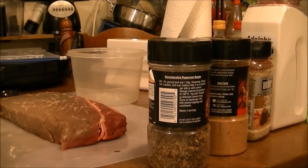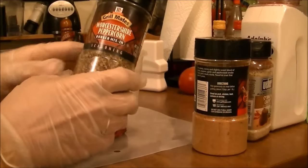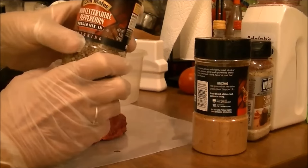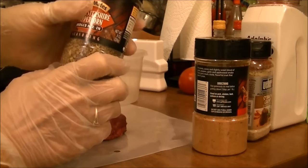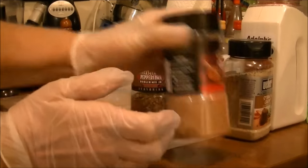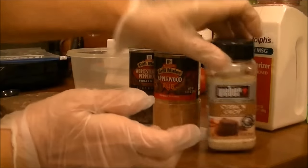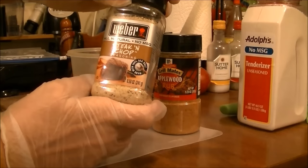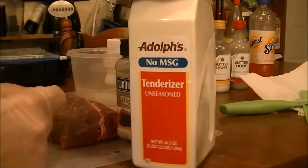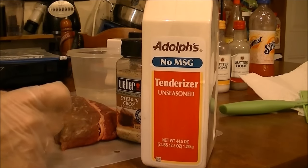What I'm doing is I've got — and this is just my own thing — I've got some Grillmates Worcestershire Peppercorn burger mix-in, but I always use this, I love it. And this is Grillmates Applewood Rub, this is Weber Steak and Chop, and then I've got some Adolph's No MSG Tenderizer Unseasoned.